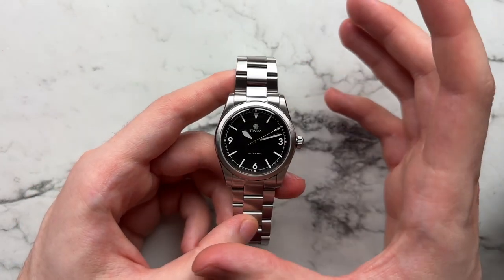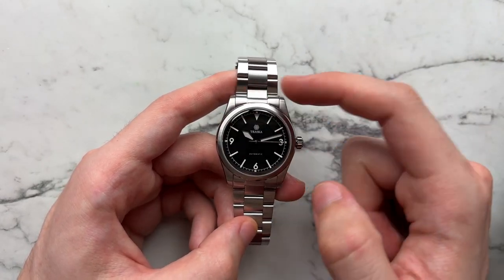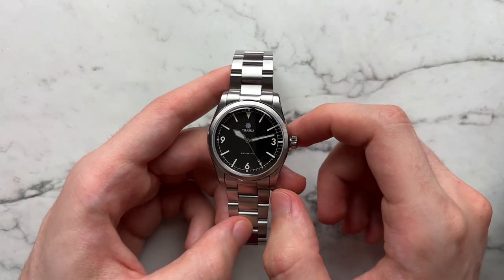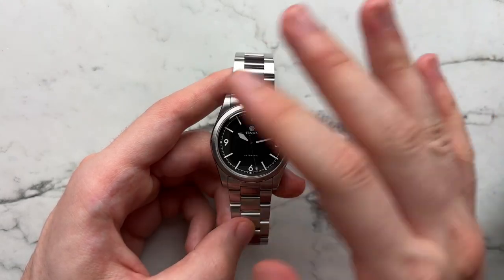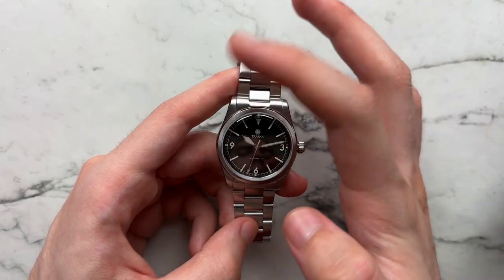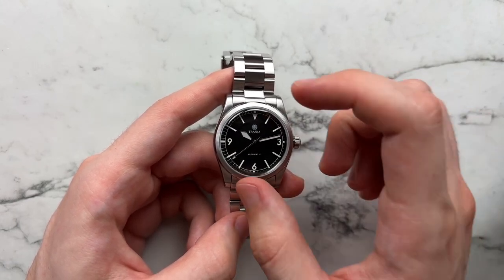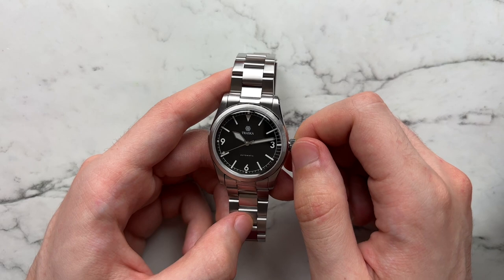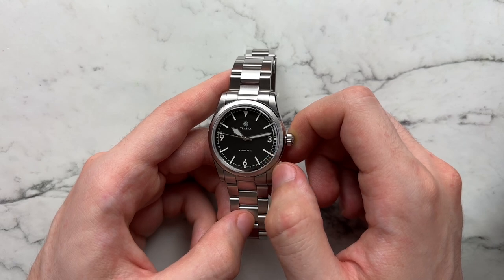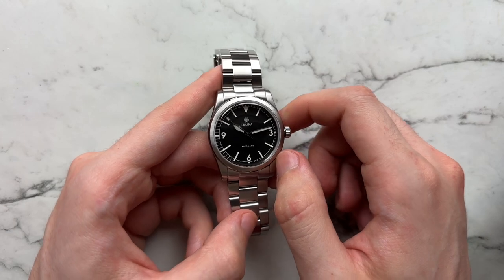This is one of the first times they've used the 36 millimeter size, going back to the original Explorer size. You have the classic Explorer-style layout: 3, 6, and 9 in numerals, a triangle 12 at top, rectangular markers for other indices, and a seconds track on the outer edge. I wouldn't call it a full railroad track since it's not bounded on both sides.